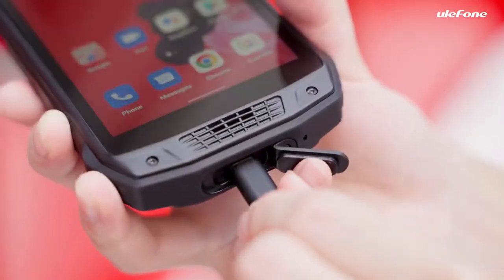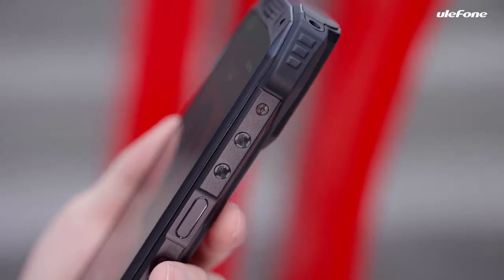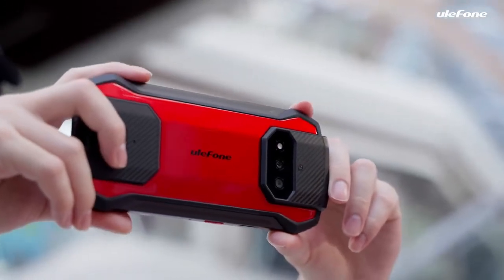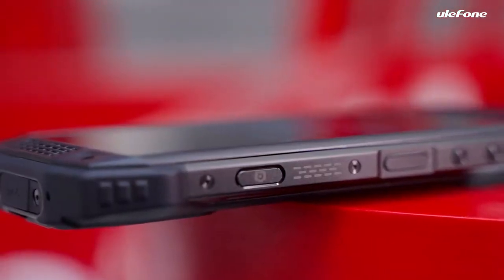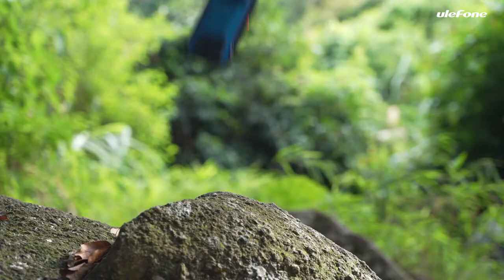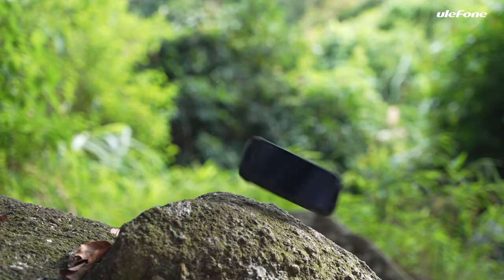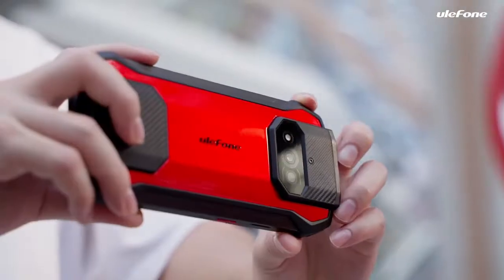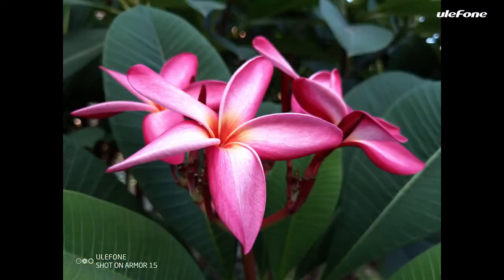It supports charging and data transmission. The volume rocker can be pressed to turn the volume up and down. Worth noting, there is a camera key to capture splendid moments with one touch. Armour 15 is drop-resistant to 1.5 meters and water-resistant to 1.5 meters. Pictures could be beautiful with its 12MP and 13MP dual rear camera.